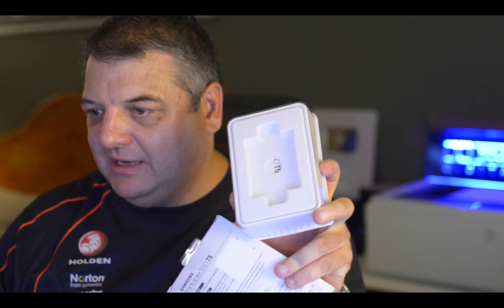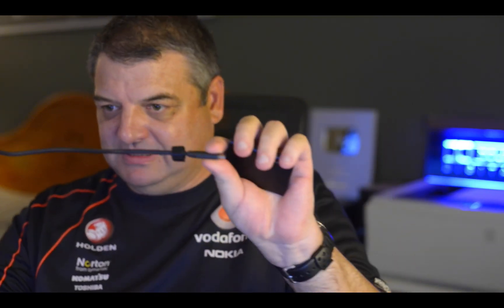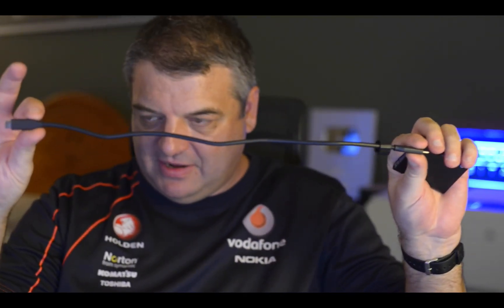Before that, I'll just show you — it comes in this box here, just that size, and it comes with two cables: USB-A to USB-C, and also USB-C to USB-C, and they're around about 50 centimeters long, which is long enough.